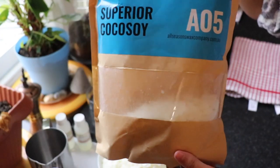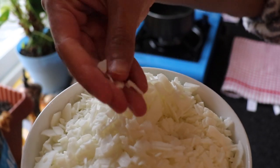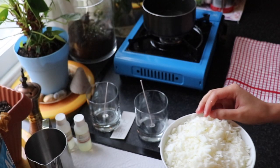Alright guys so let's test out the A05 Superior Coconut Soy shall we? This is how it looks — it comes in flake form and it's actually pretty creamy. As you can see it breaks in my hand quite easily and it also melts in my hands quite easily.